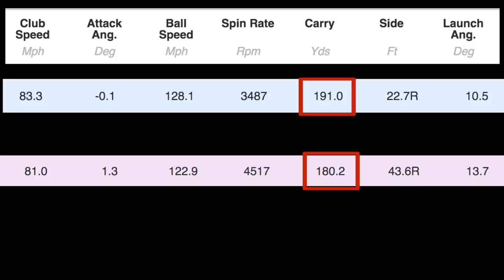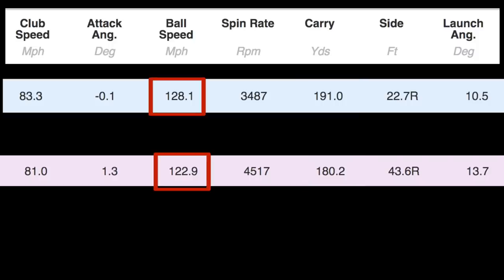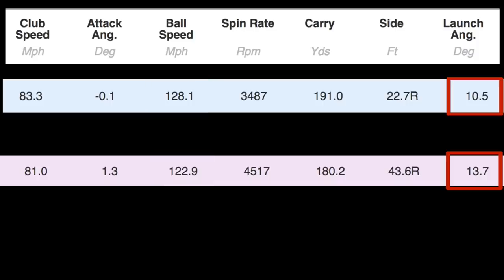So drop the four iron out and look at five iron versus three iron directly. We have 180 carry on the five iron and 191 carry on average on the three iron. Ball speed shoots up, the launch angle dips so it's a different ball flight altogether, and we still achieve a decent spin number with the three iron. All of a sudden we've got a yardage difference that is justifiable — that makes sense for having a three iron in the bag.